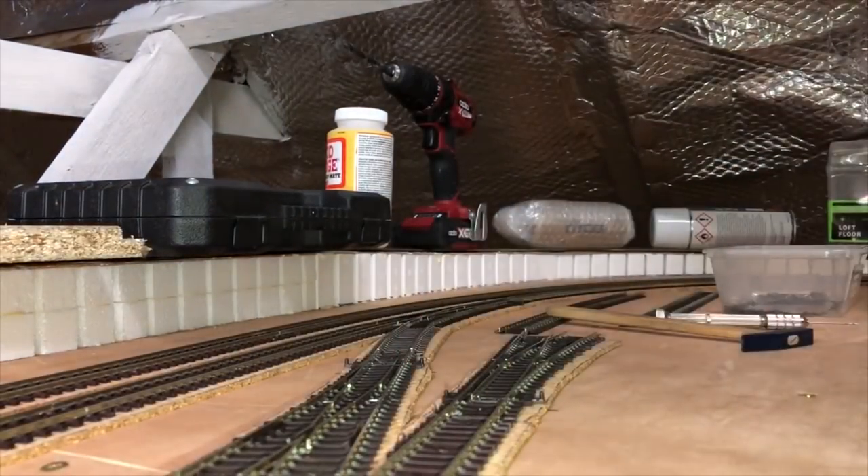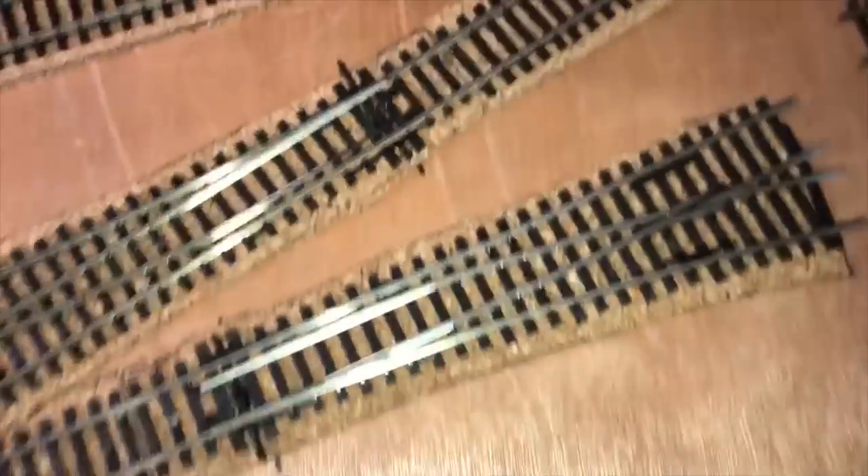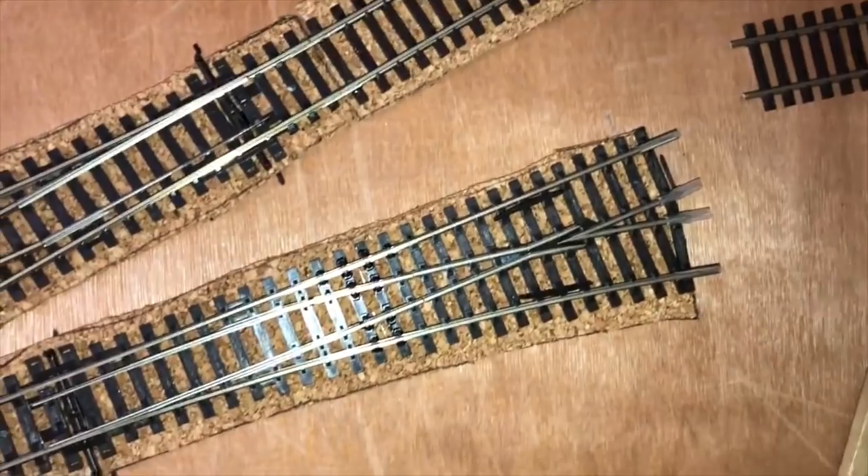That is now in there and looking quite happy. The underneath shows a couple of wires — that one there is the frog wire, and that's the hole for the motor. You can see from some of the other points where they are as well.